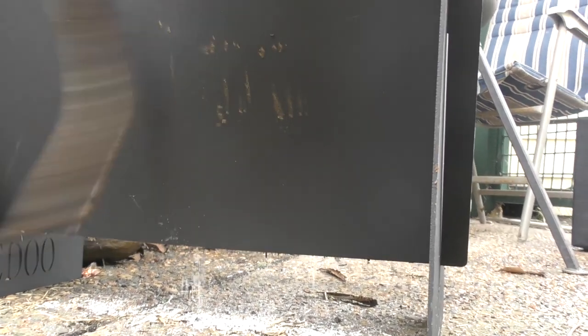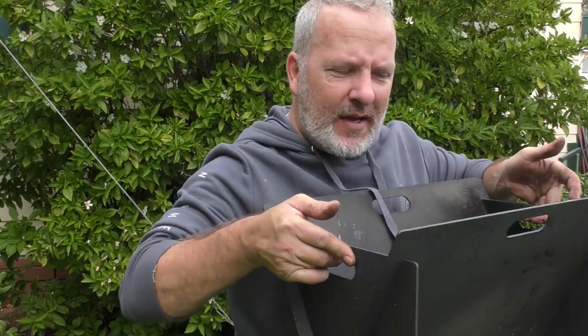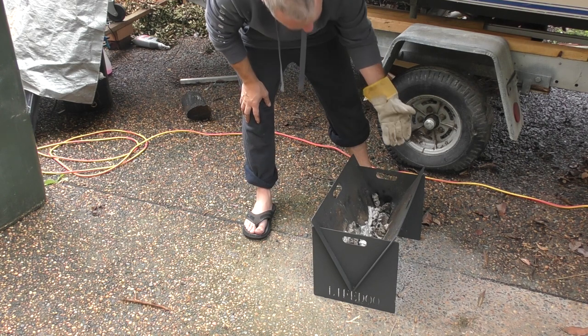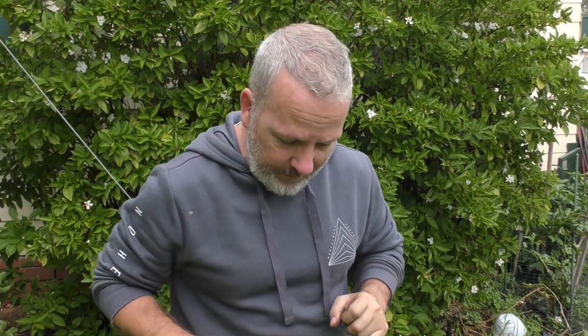A couple of other things it needs: some additional air holes down the bottom for breathing, to allow the fire to breathe that little bit better. I think that'll give you a better overall experience. And the hand holes where you pick it up need to be just that little bit bigger, because they're not quite big enough to be putting your hands through with a set of fire gloves. So those three things aside — give me a bag, give us some better air holes, and cut the hand holes just that little bit bigger — and you'll be on to something.